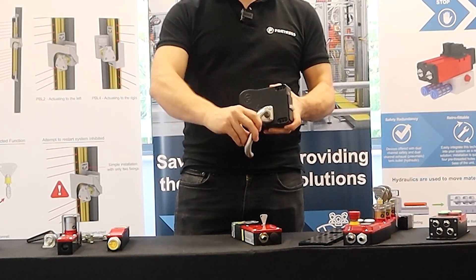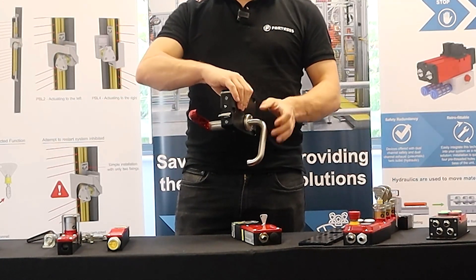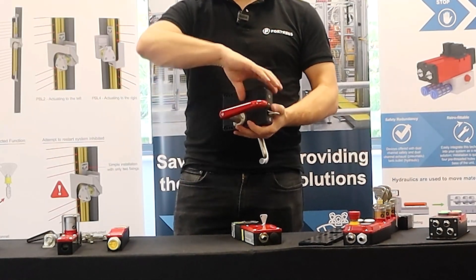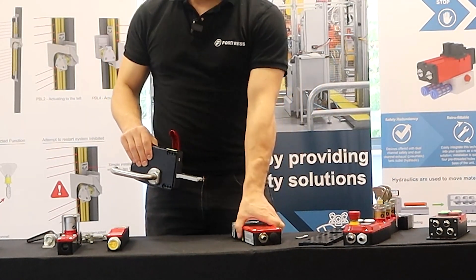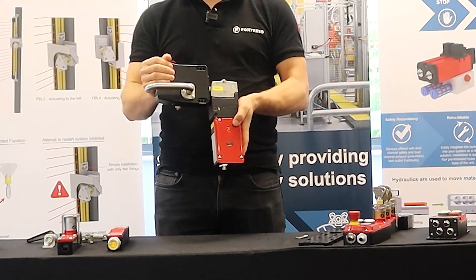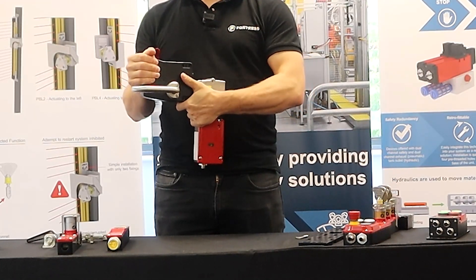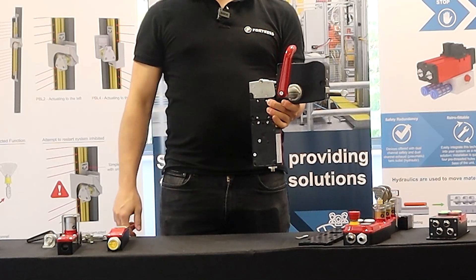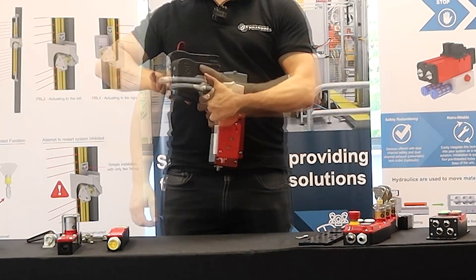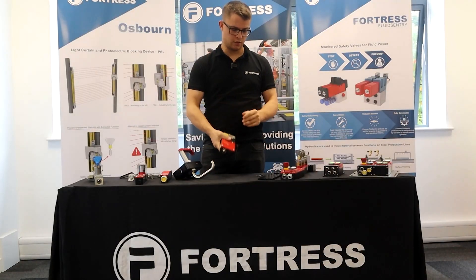When you open the handle you also have the ability to apply padlocks on the rear of the tongue. The red handle on the inside is important — if an operator is trapped behind a closed guard in the safeguarded space, using that red handle overrides any locking means, whether electrical or mechanical locking. Operating that red handle unlocks the unit.